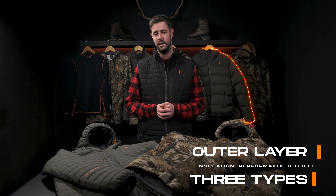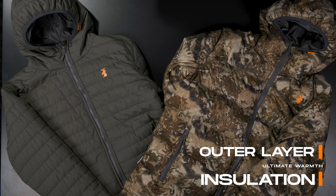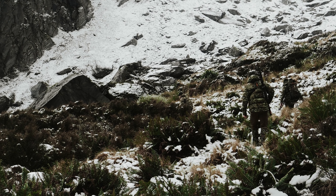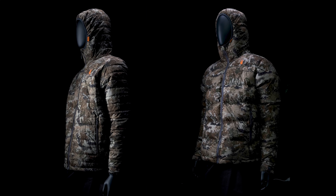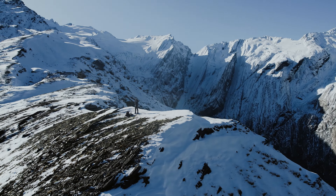At Spyka we offer three types of outer layers: insulation, performance, and wet-proof shells. First up we have the insulation layer, designed to beat really extreme conditions like strong winds and snow. They're specifically crafted to retain your heat in harsh conditions. They're perfect as the outermost layer when it's really cold, or if the heavens open, chuck a weatherproof shell over the top. They're great for camp or when you're on the ridge glassing.